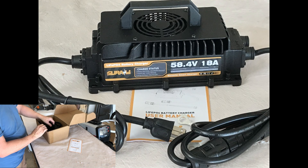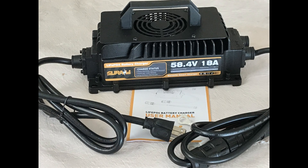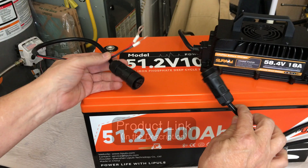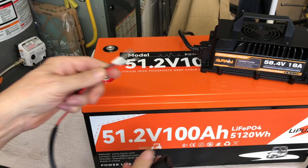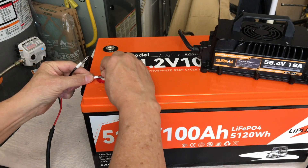The Suriziki 58.4 volt LiPo battery charger, 18 amp version, comes with the charger, a power cord that plugs into the wall at 120 volts, an IP68-rated watertight connection, and ring terminals on the other end. It's real simple to connect, set up, and use.